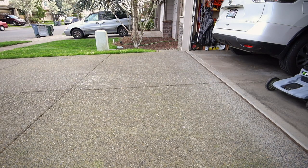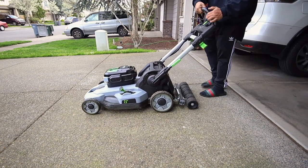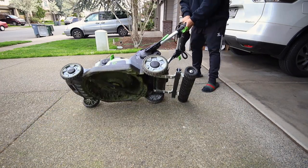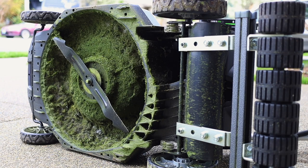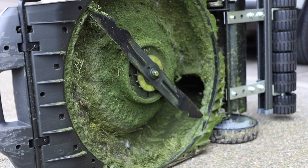What is up my dudes, this is Yardbra and you're tuning in to another episode of My Lawn. Today we are going to show you how I clean my Ego LM2100 electric mower. It's a dirty girl!